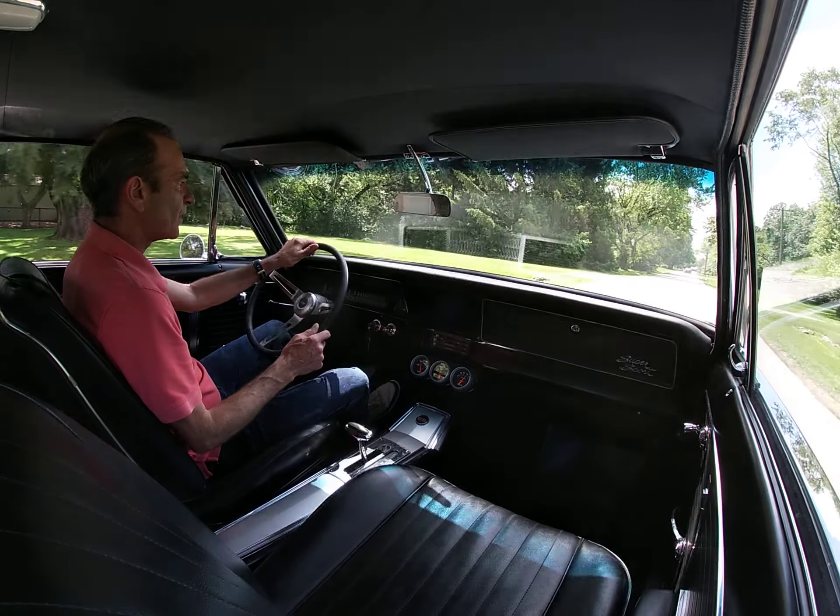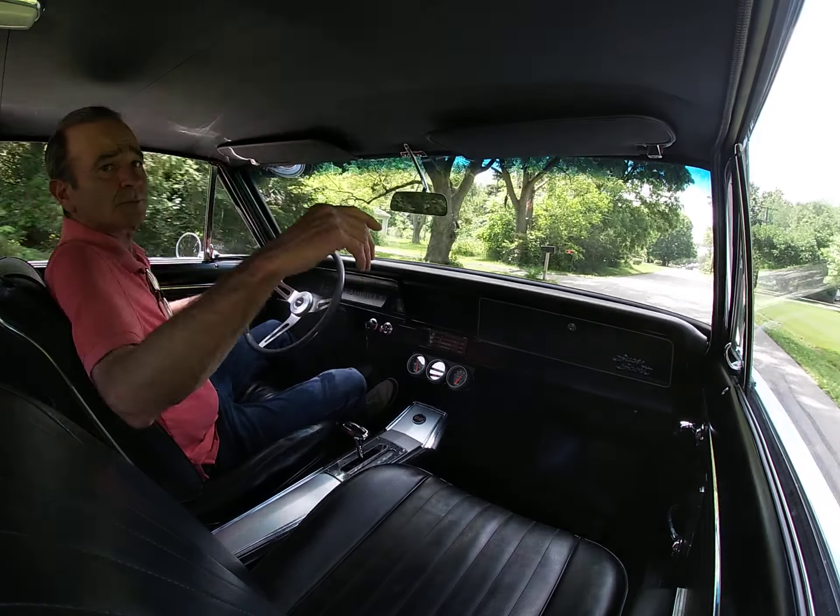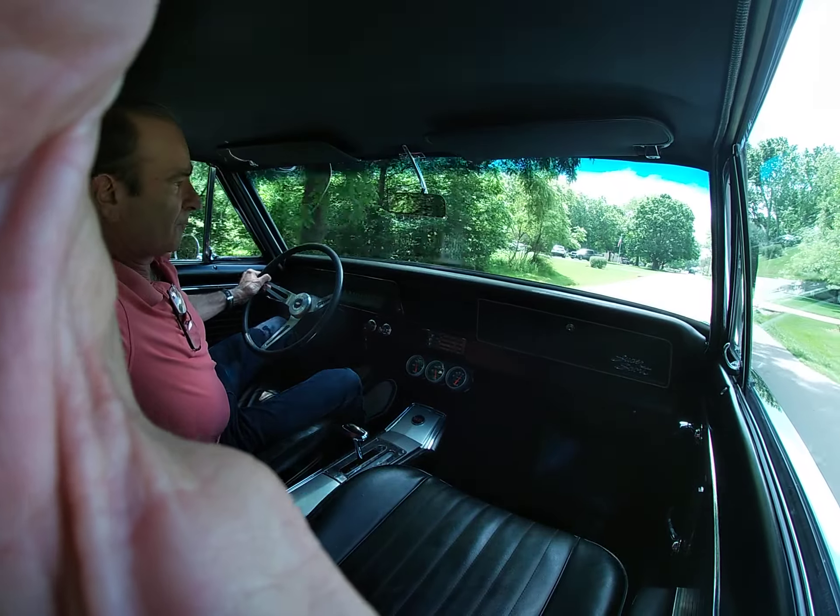So there we have it, folks. Your LS3 driving video. There we go. Thank you.